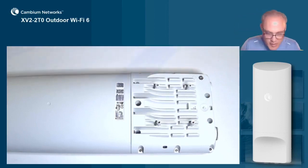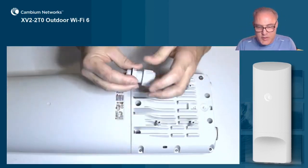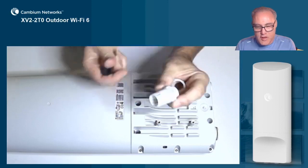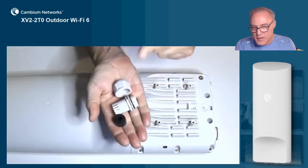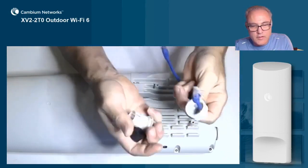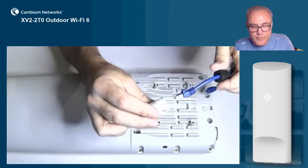Generally I like to connect the ethernet cable first. The way we do that is we take apart one of these cable assembly grommets — it comes apart in three pieces: the housing, a rubber cable grommet, and an end nut. We're going to thread these three pieces through our ethernet cable, starting with the end nut, then the cable grommet, and finally the housing.